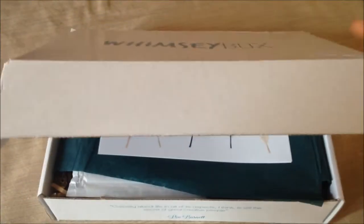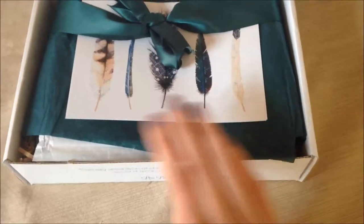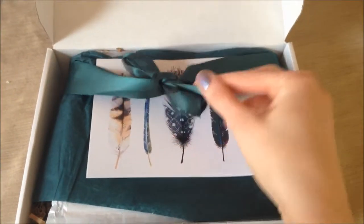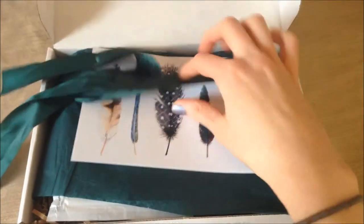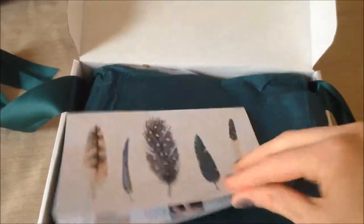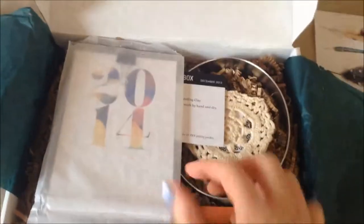It is, as always, really beautifully packaged — it's just a ribbon. And it has right here the instructions, and we can open this up and here are all the materials that we're going to need.